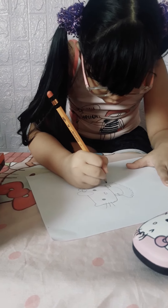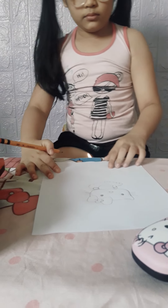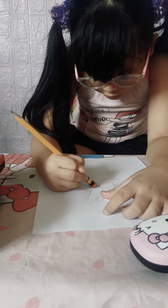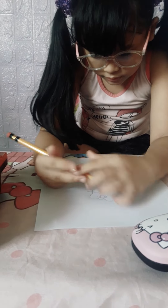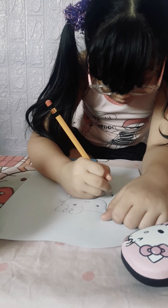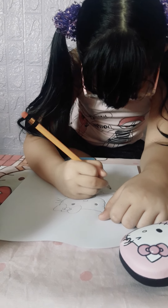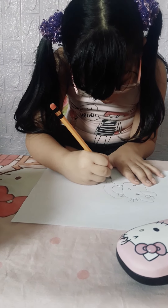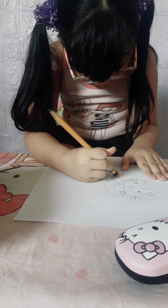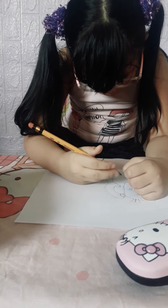Now turn around the paper if you need to. Let's erase this because I'm mistaken — it's a little too big. Now let's draw the little leg, and then let's draw the shoes. Because it's a little too big, now let's draw the little shoes.